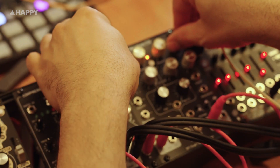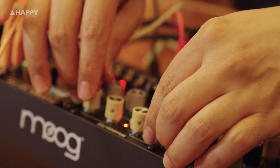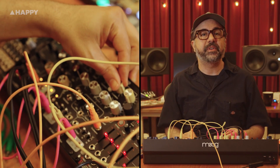With the resonance fully up, the SF-1 self-oscillates and tracks 1V per octave, making it a clean silent oscillator or a great source of tuned percussion. From smooth stereo sweeps to pinged FX and phase shifting textures, the SF-1 is a powerful and versatile filter for any modular system.